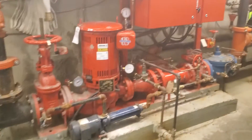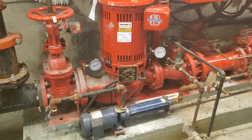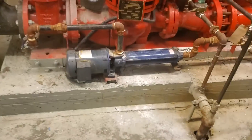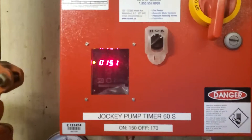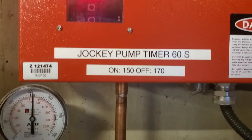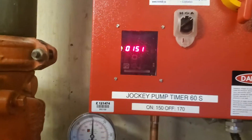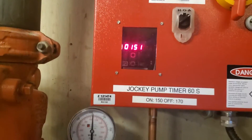I'm ready to turn the fire pump back on at the breaker. I've finished filling the floor. The jockey pump on the ground has stopped pumping and it's up to pressure — 151 PSI. The settings show it's on at 150 and off at 170.